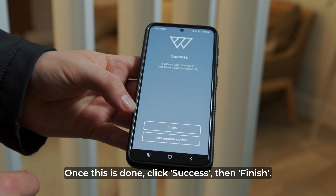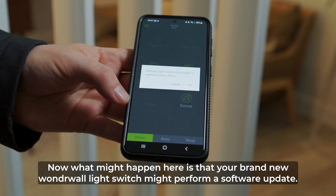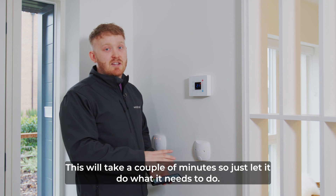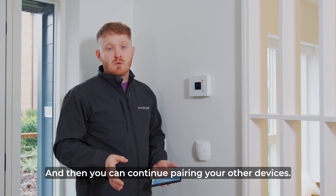Once this is done it says success. You press finish and you're into the Wonderwall app. Now what might happen here is that your brand new Wonderwall light switch will probably perform a software update. This will take a couple of minutes, so just let it do what it needs to do. It will beep to let you know that it's finished, and then you can continue with pairing your other devices.